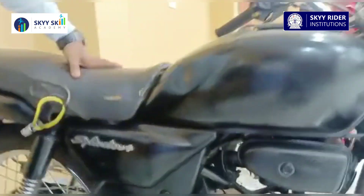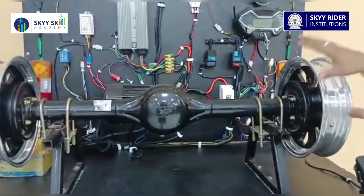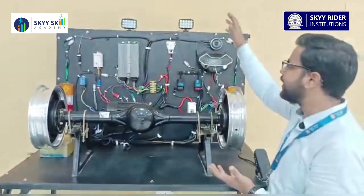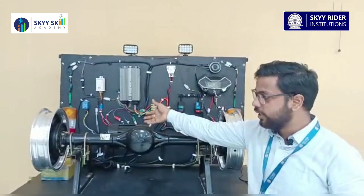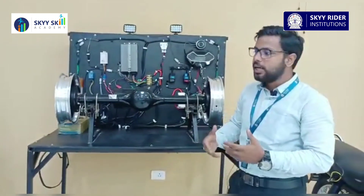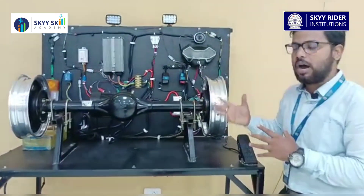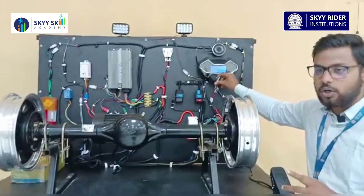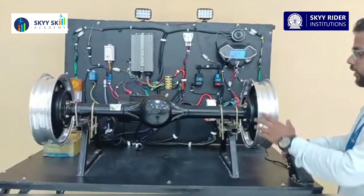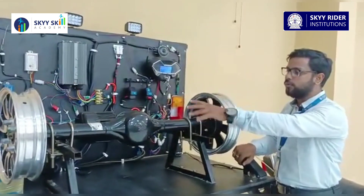This test rig has all the parts and components connected — everything that is connected in an electric vehicle: lights, controllers, differentials, motors, and all sorts of components and controls. You just have to turn on the key, and whenever you press the accelerator, as you can see, the motor and differential start working and running.